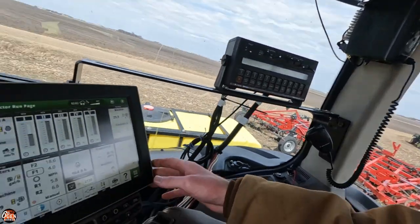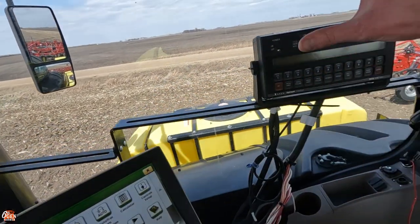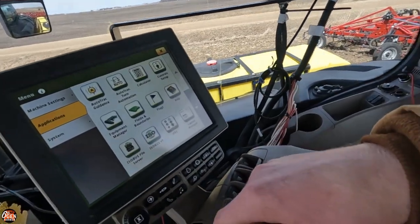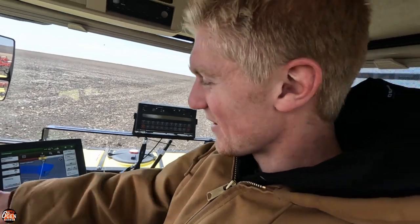While I'm in here, I currently have this thing set up so the coverage map turns on when this gets flipped on, but we're not applying any chemicals — organic — so I'm going to change it to the SCV so we can record our tillage correctly. You hold the camera. Just point it down there. There, I pointed at something. Alright.